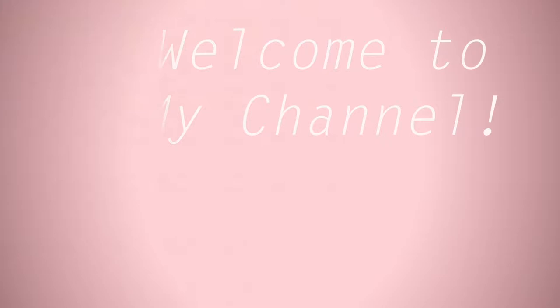Hi everyone! This is Karen Han Nguyen and welcome to my channel. Today I'll be doing my everyday makeup look, so if you like what you see, keep on watching!